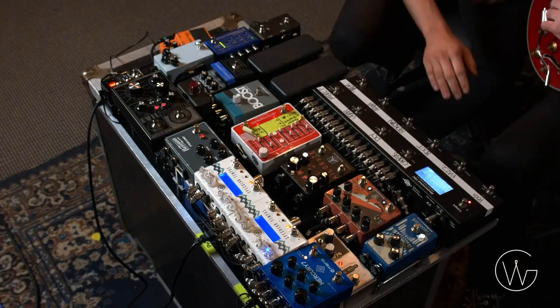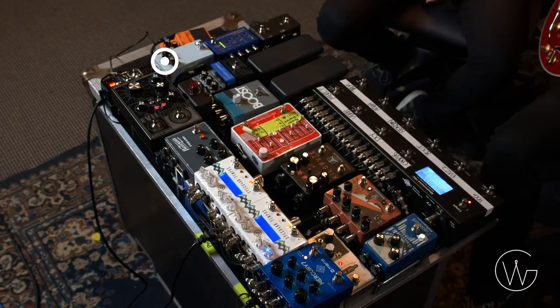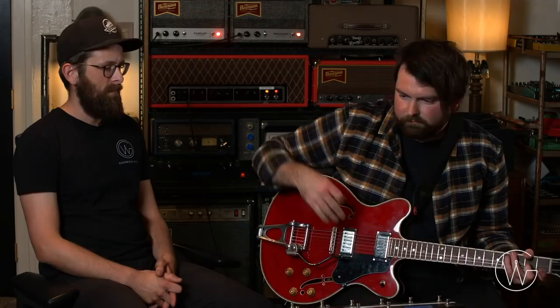After the fuzz is the Super Bolt overdrive. It's really just made to sound like the amp turned up a little bit more — not getting much dirtier, just adding a little bit of that tube amp compression, pushing a half-clean, half-dirty tone. It's a tame overdrive that pushes the amps just a little bit more with a touch of gain and breakup.